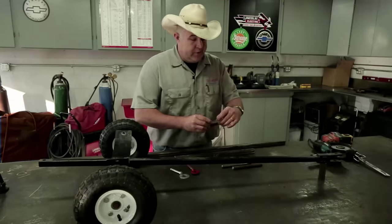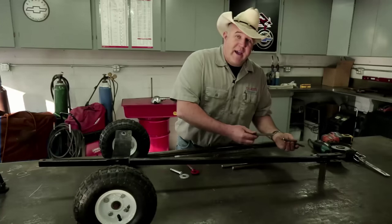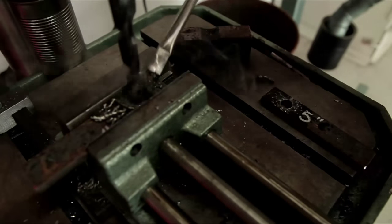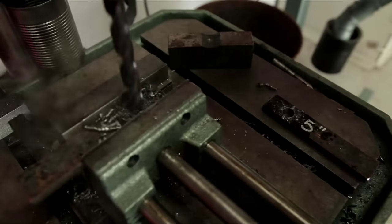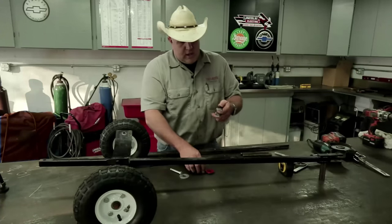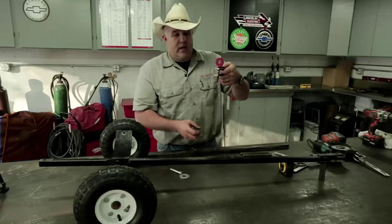The last couple of holes we need to drill are in our hitch. Our hitch is going to have a half-inch hole also. We're going to measure back one inch and bore through both pieces to make our top and bottom plate for our hitch. That will allow our hitch pin to drop through and connect the trailers together.